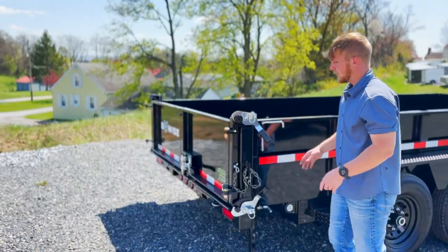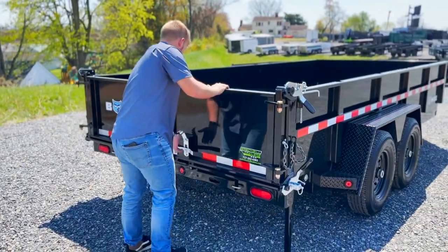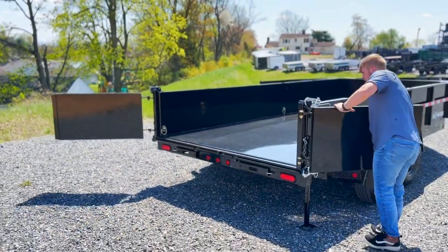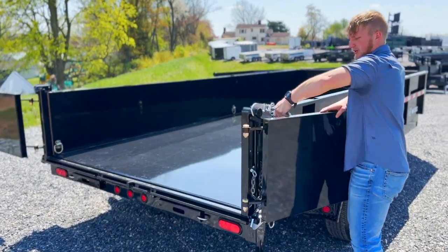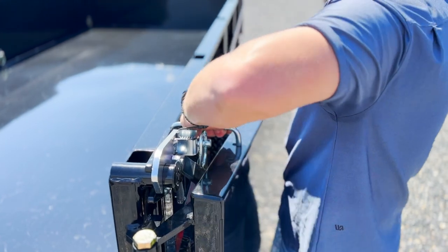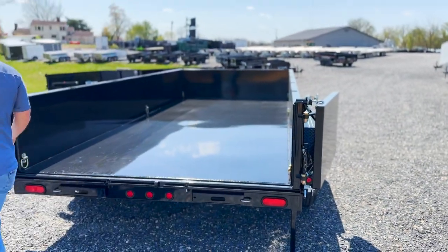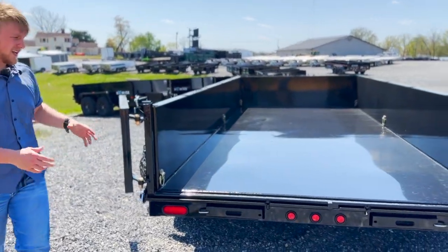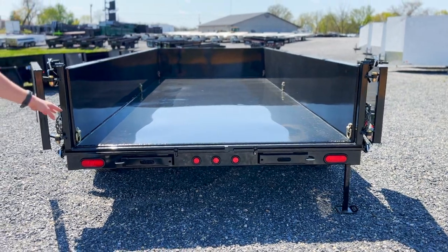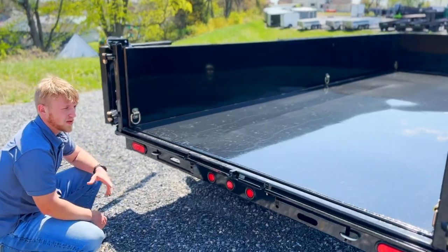The three-way combo gate has a total of three different positions. The first one is a barn door — we can swing it out to the sides, and they put this little latch here so you can lock it in position if needed. In this position you can either dump materials out or slide out the ramps underneath to load equipment or do whatever you need.